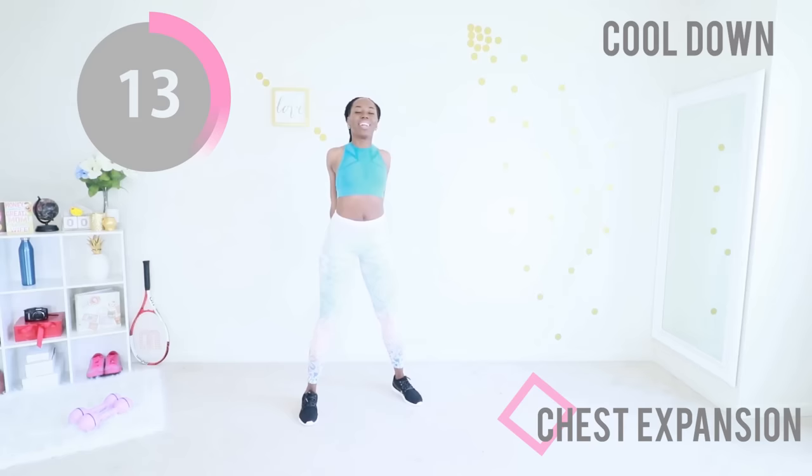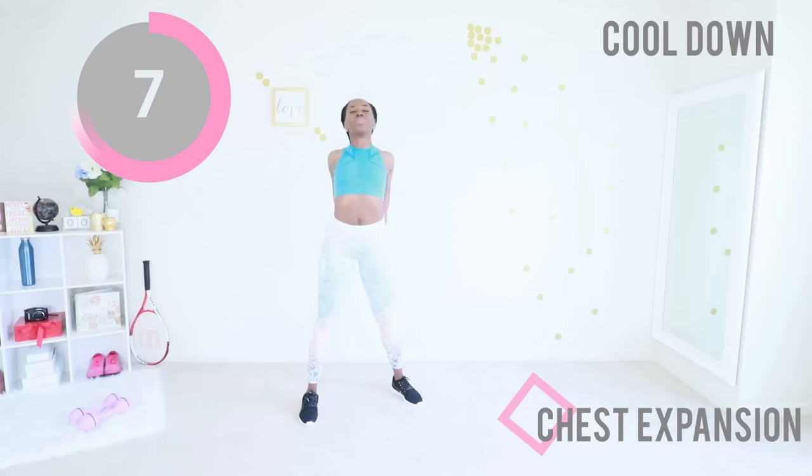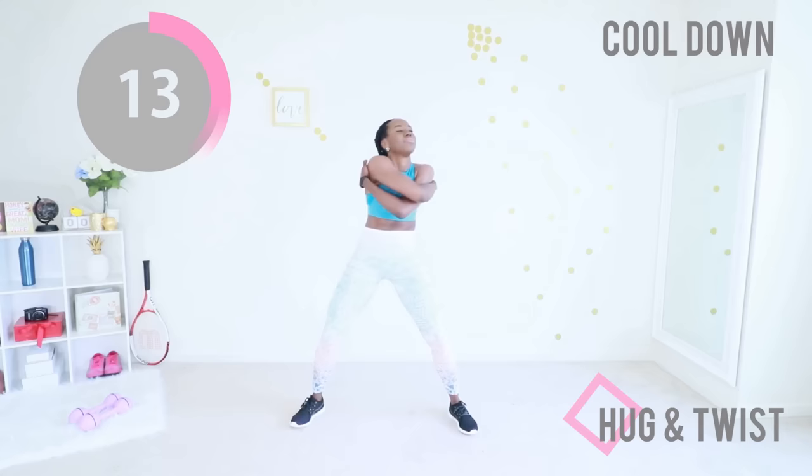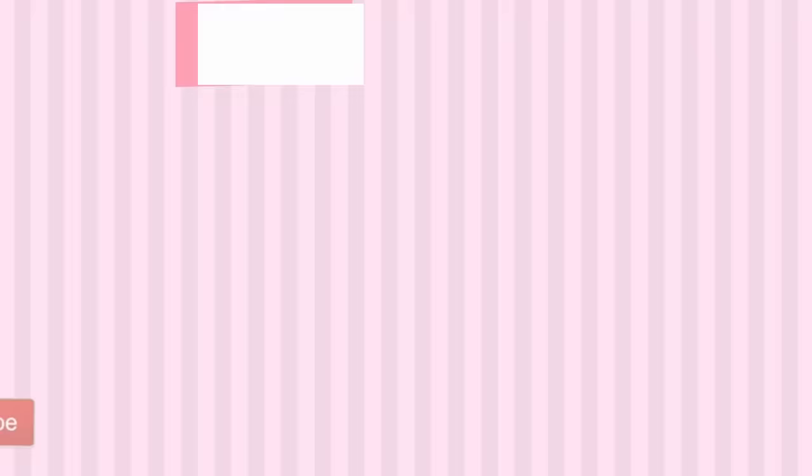You did amazing today. You made it to the end of the workout — I am so proud of you, good job! Finally, when you're ready, put a slight bend in your knee, give yourself a big hug, and gently twist from side to side. I just want to remind you that this is your time, this is your chance, this is your opportunity to change your life. You are doing your part and the results will surely follow — so keep showing up, keep doing the work. Thank you so much for working out with me today. Subscribe to my YouTube channel and I'll see you in my next workout video.